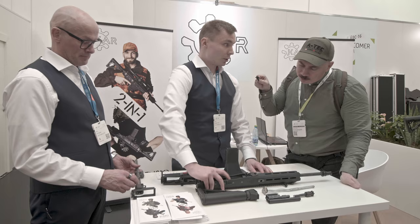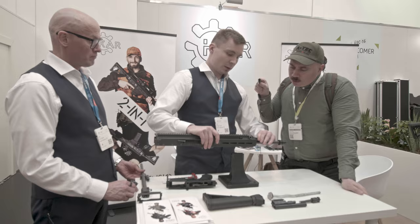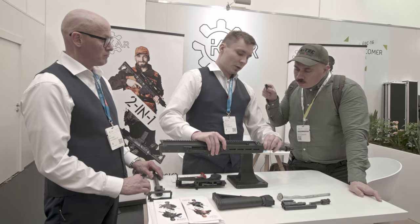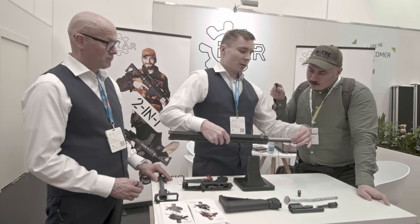It has a fixed ejector, so it's extremely reliable. Here's the gas port — we have both normal and suppressed settings. An adverse setting isn't needed. And this is the smallest part of the gun that comes off, so there are no small pins or springs that you can lose in the sand.